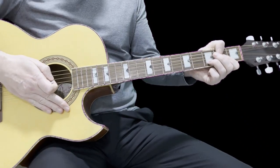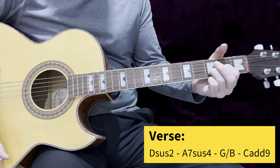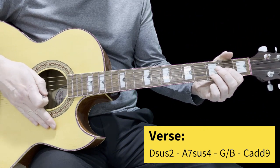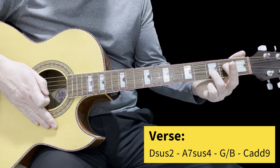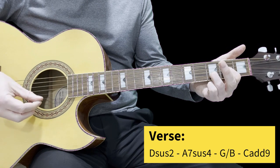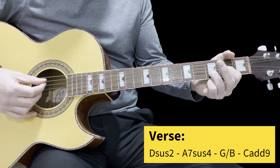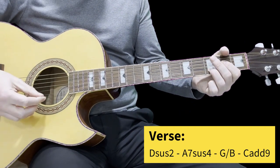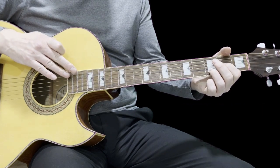One downstroke is fine. Let's have a look at those downstrokes on the verse. So it's that D suspended second chord, one downstroke. Then we go to an A seventh suspended four — nothing to worry about. All we're going to do is move the first finger to the fourth string from the D suspended second. D suspended two, then A seventh suspended four — really, really straightforward. When playing those chords with the D, we don't want to play the bottom two strings, the A and the E.